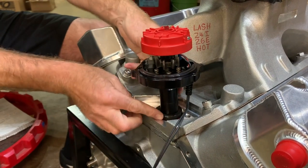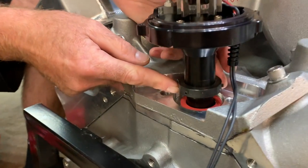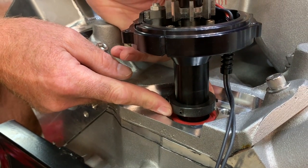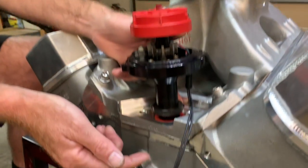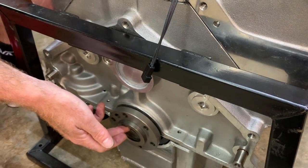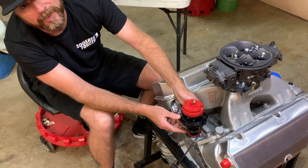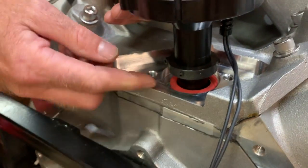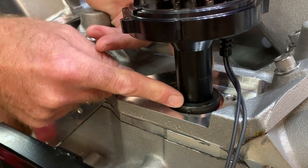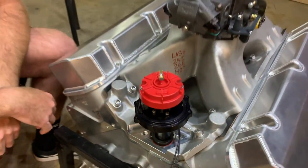So we're all the way down — and we have the wrong distributor, because this is for a tall deck motor. As you can see, there's our clamp — this is meant to clamp to this area — but this is a standard deck-height Chevrolet engine: 9.800 inches. A tall deck engine is 10.200 inches, measured from the centerline of the crank to the deck surface. As the motor gets taller, you need a taller distributor. This is the distributor for a tall deck engine, not a standard deck engine. So our options are to go get the right distributor or make a spacer. Because right now, if I put it down where it needs to be, it can't clamp on here — that's no bueno. So we'll order another one and do this again later.